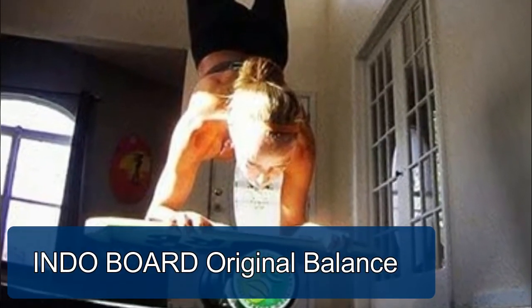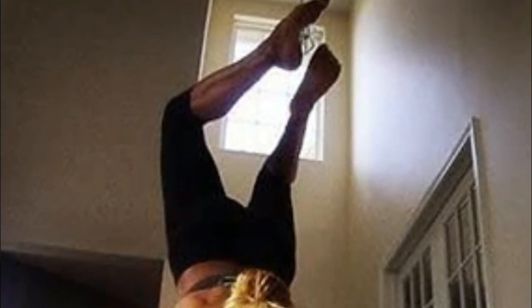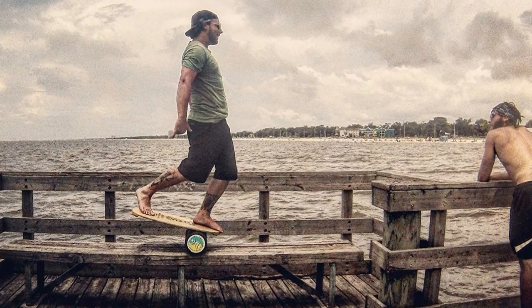Indoboard Original Balance. This beautiful deck design was created by world-famous surf lifestyle artist Drew Brophy. The original model includes a deck made from cabinet grade birch wood that is finished with a non-slip surface, and a 6.5 inch